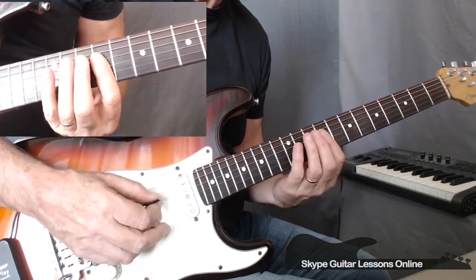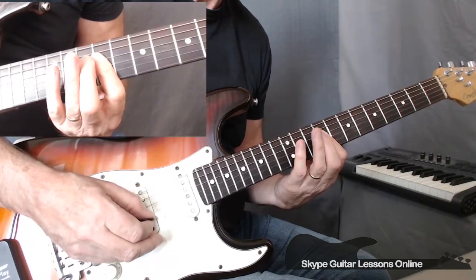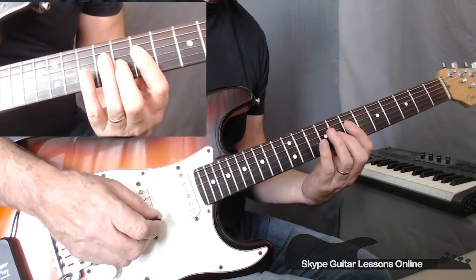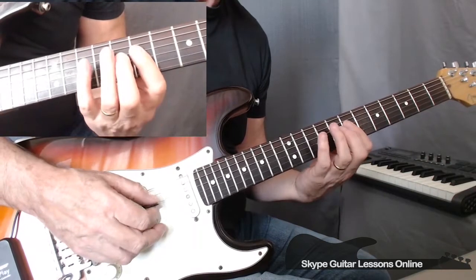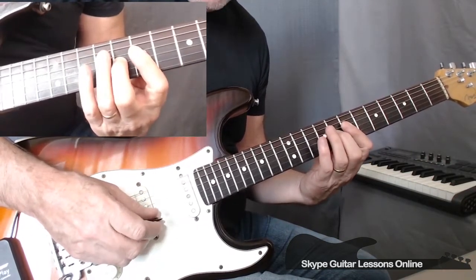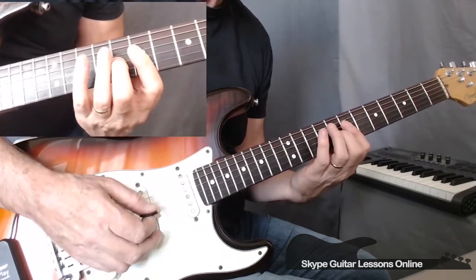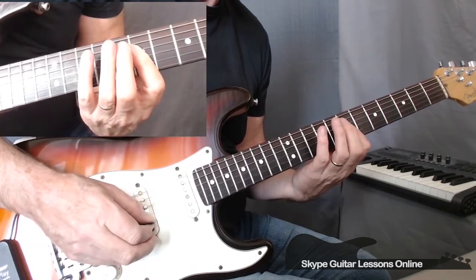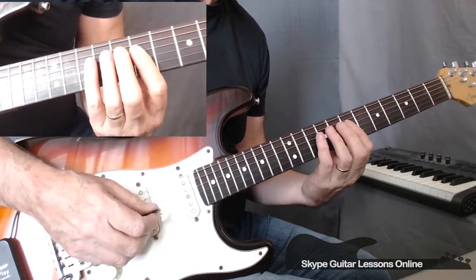We'll play that one more time for you. And we slide down to seventh position, and we're going to play a very similar feature. We start off on 7 on the D, to 8 on the G string. We're going to play then the G and the B string — 8 and 7. And then we're going to lift up, so we're going to play 7 on the G to 7 on the D. So it goes.